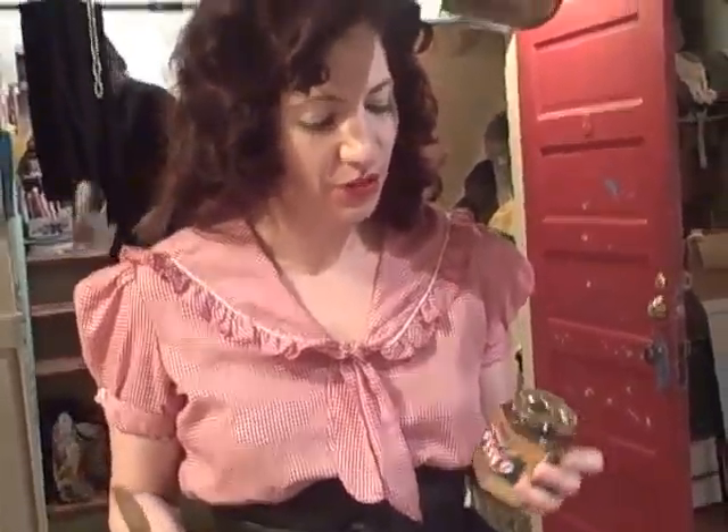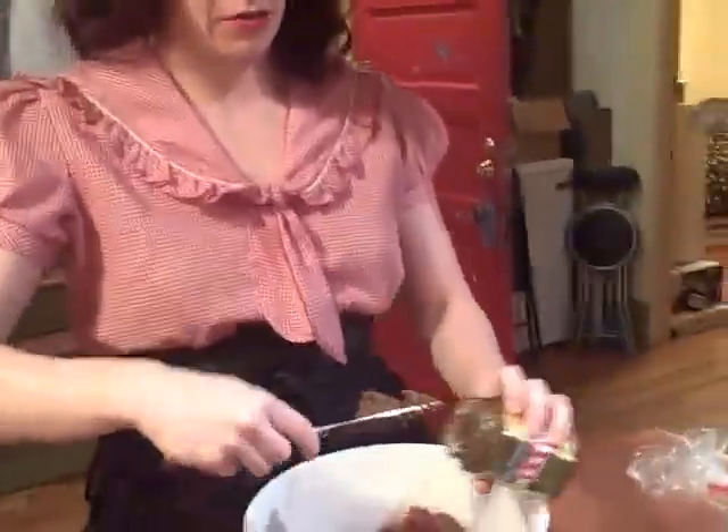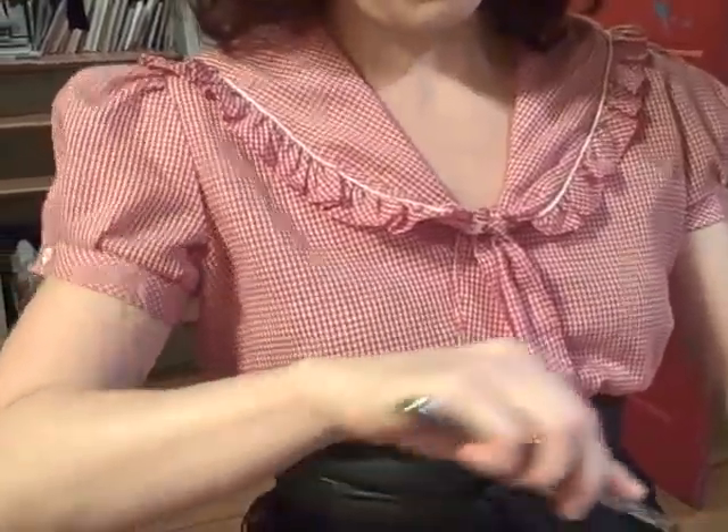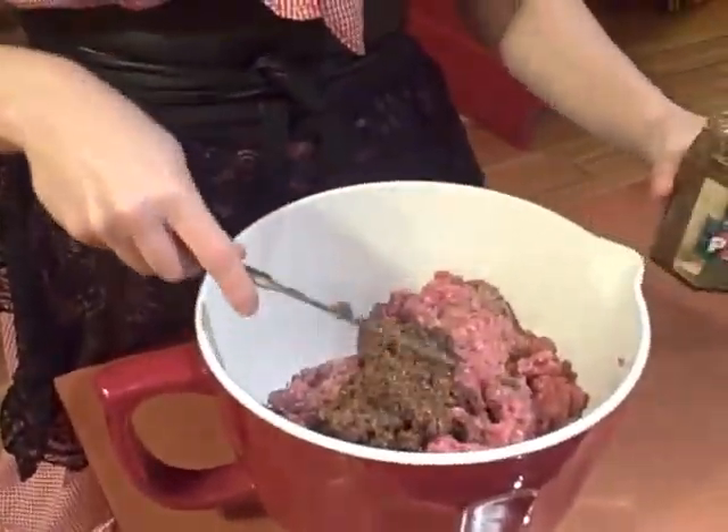We have Genoa-style pesto, which is just a pesto that's mostly sun-dried tomatoes, along with the basil and pine nuts. You can find it a lot of places — probably most supermarkets, but definitely any Italian supermarket. So we're going to empty like half a jar, which should be maybe just under a cup, right into our meat.